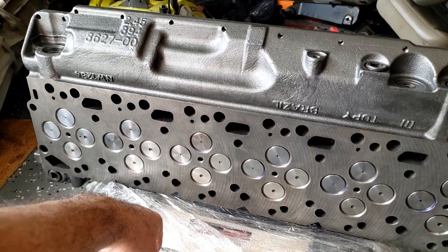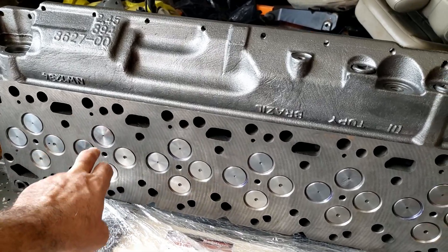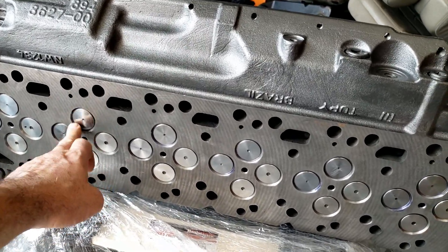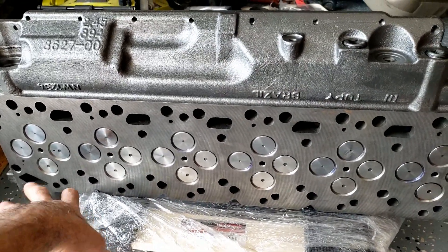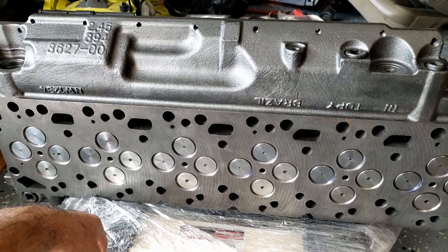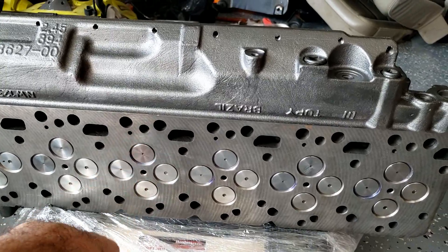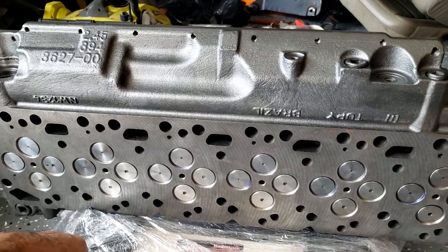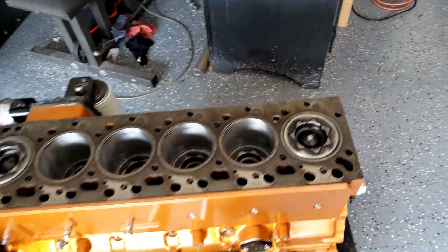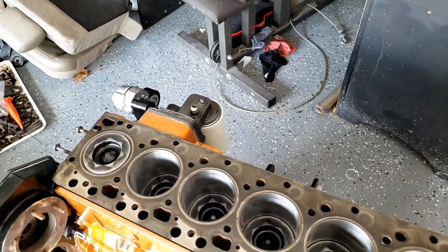I verified them — they're all pretty much at 50 thousandths, intake and exhaust. It was suggested to sink the intakes to 50 thousandths by someone online. I'm new with this so I went ahead and did it — better safe than sorry. I didn't really want to put a thicker head gasket on; I want to maintain compression as close as possible. I'm going to remeasure the protrusion again to make sure I got it right.